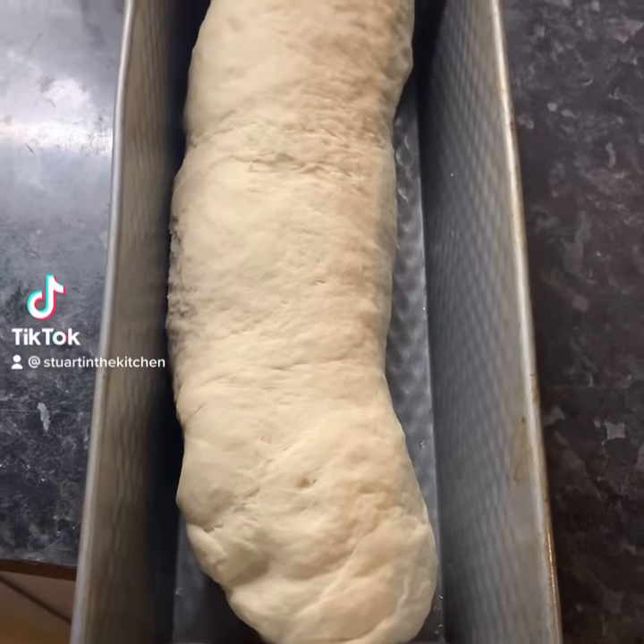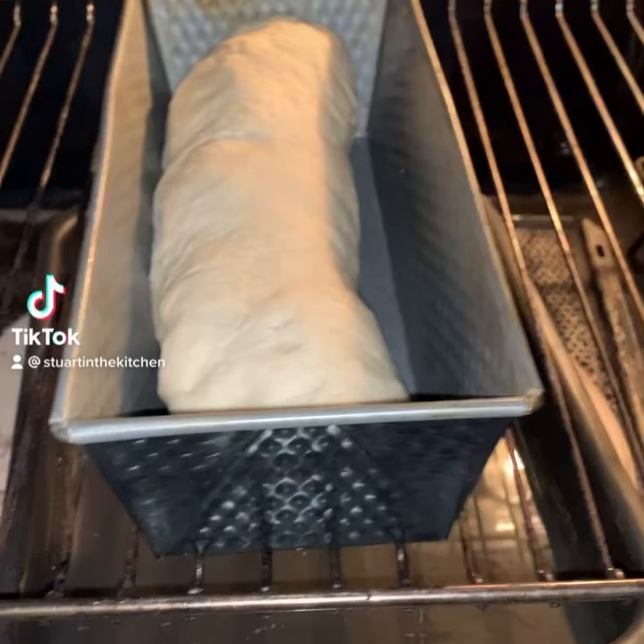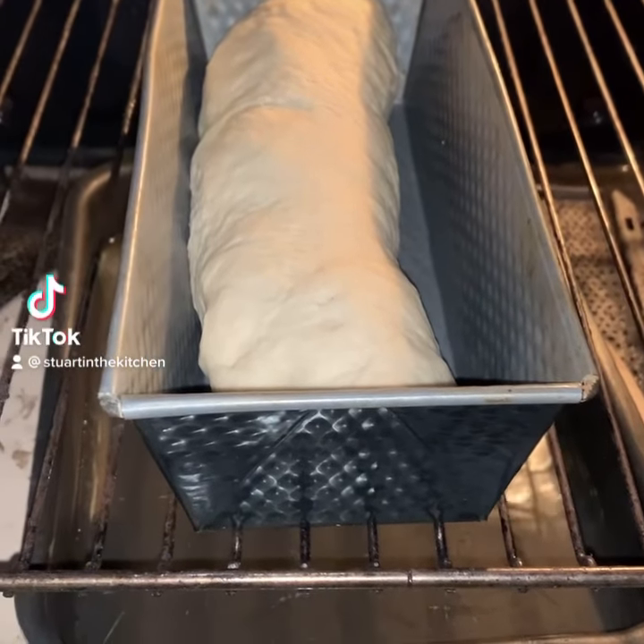After mixing, put in a baking tin or onto baking paper. Let rise in oven for 30 minutes.